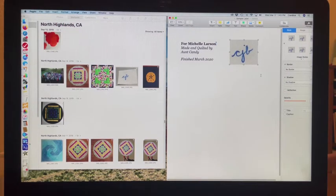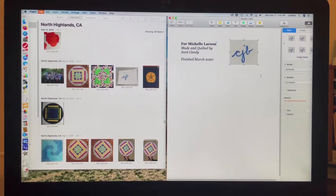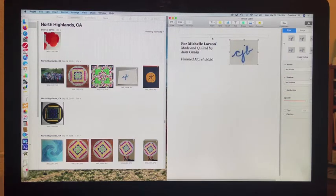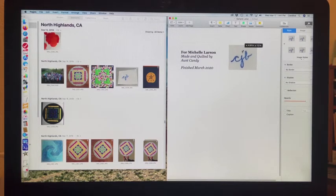That's the finished label. When printing, always do a practice run on regular paper first. Then take the print option and look at it. You might need a little more room at the top — enough material to turn under the edge or trim off. In that case, cancel and go back to the top of the document, hit return a couple of times to move it down, drag the picture down as well to give more room, save it, and go back to print mode.